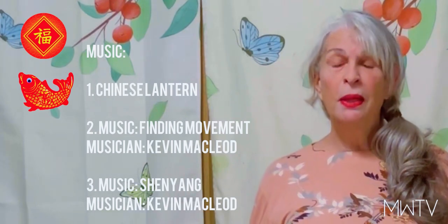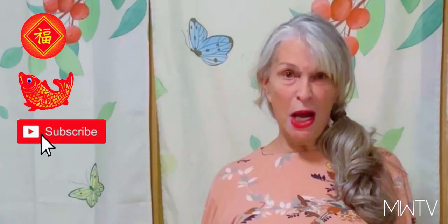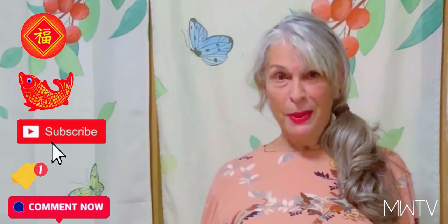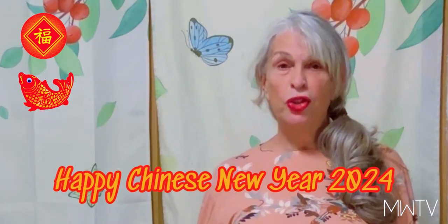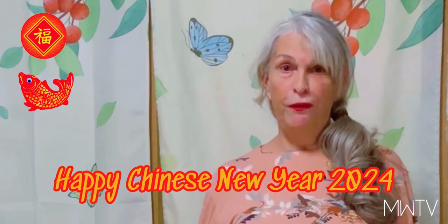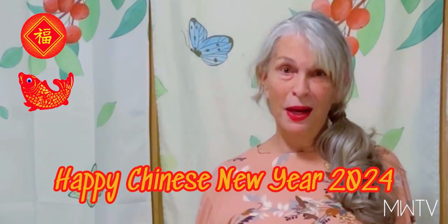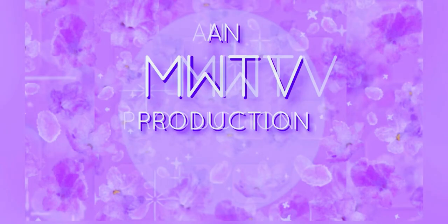In the meantime, please subscribe, ring the notification bell, and leave a comment below — it really helps. Thank you very much, and have a great Chinese New Year on February 10th, 2024. Bye!